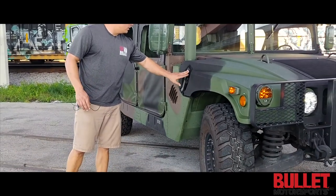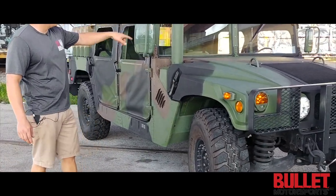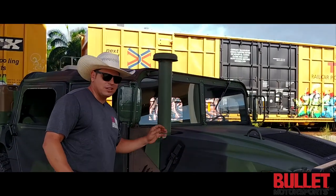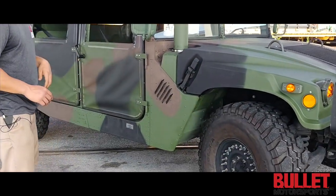We put in a new set of hood pins. We've also added a fording kit — we didn't just put the actual mushroom on there, we actually did the whole entire thing, everything sealed correctly.